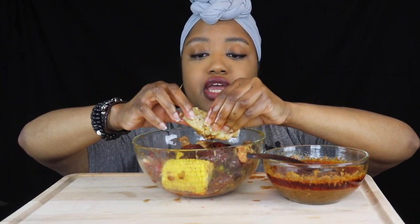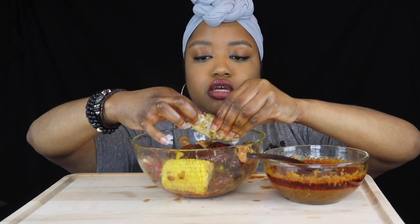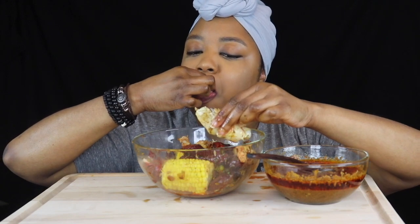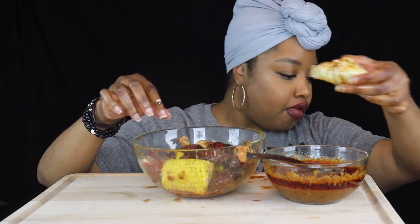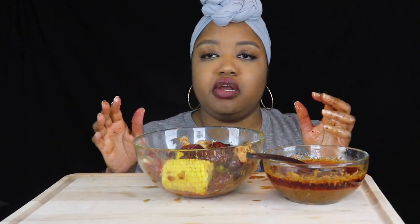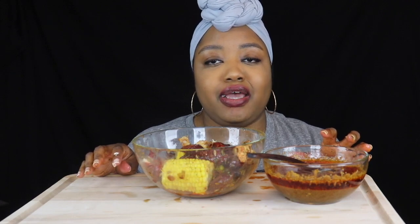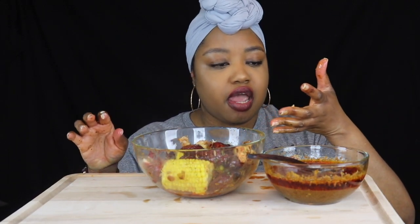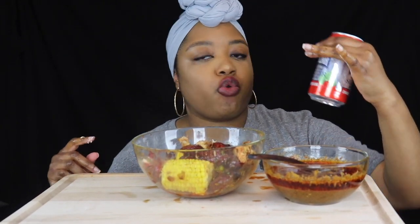The next time I make it though, I plan on having everything she used — the head-on prawns. Y'all, I was so hungry I didn't even ask how y'all doing today. I hope y'all having a good day. I'm drinking this polar cranberry lime water right here.